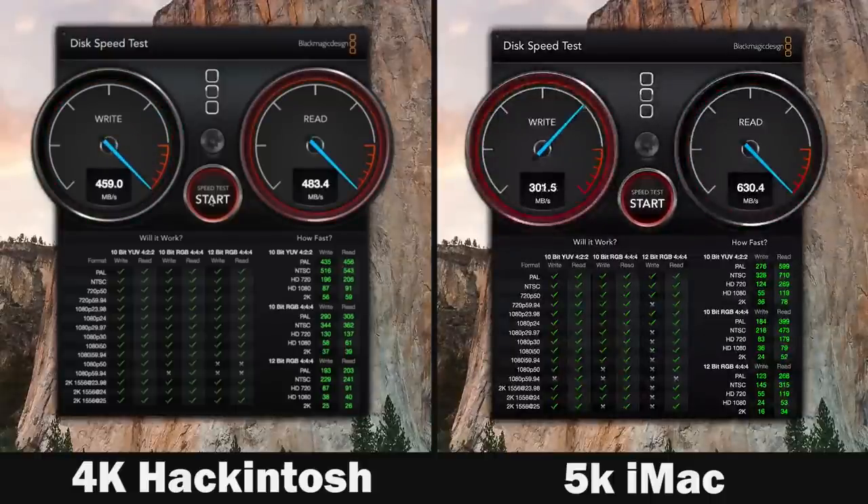The main reason for that is that the 5K iMac uses a flash drive connected via PCI Express, which has higher throughput and bandwidth than the SATA 3 connection that our Samsung Evo drive uses. Based on that interface difference, you're going to get faster speeds and faster startup times on the 5K iMac compared to the Hackintosh.